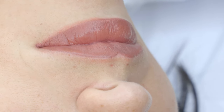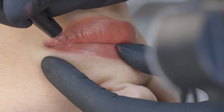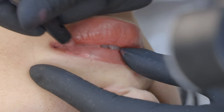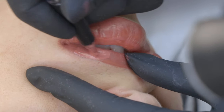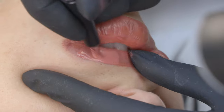Whether it's eyebrows, eyes, lips, or any technique — experience will make the difference. Practice makes perfect. You need to do a lot of practice to understand the perfect depth of pigment implantation that allows you to achieve perfect healed results.